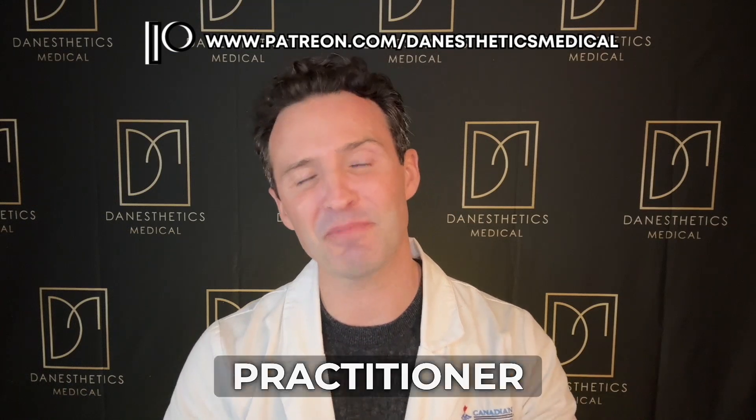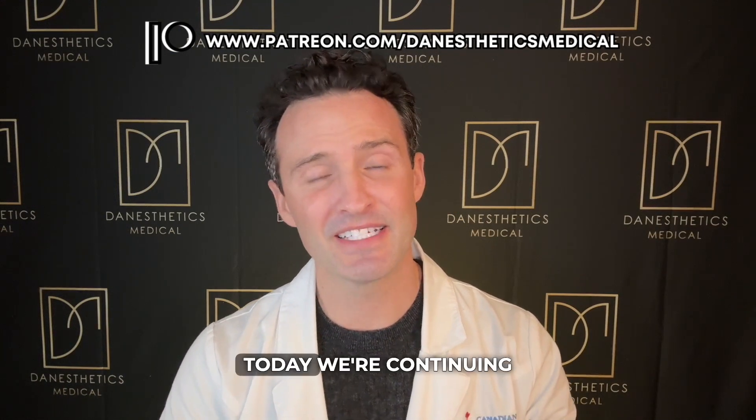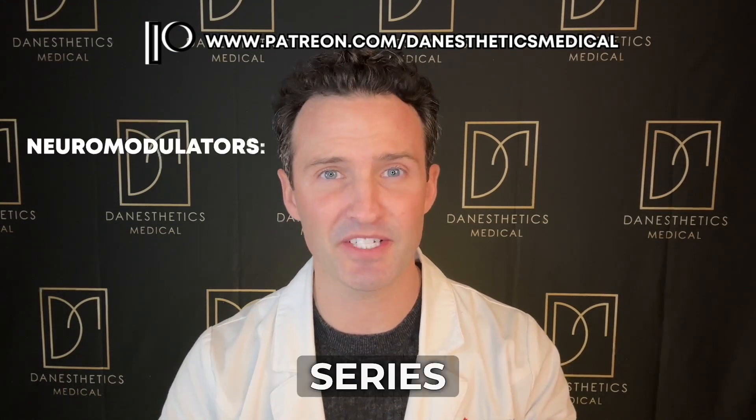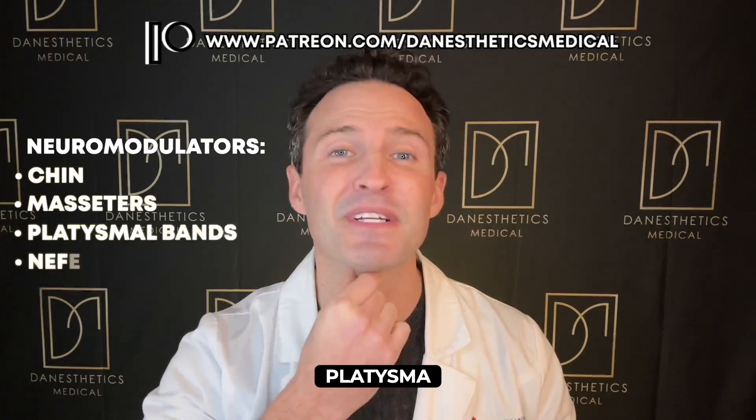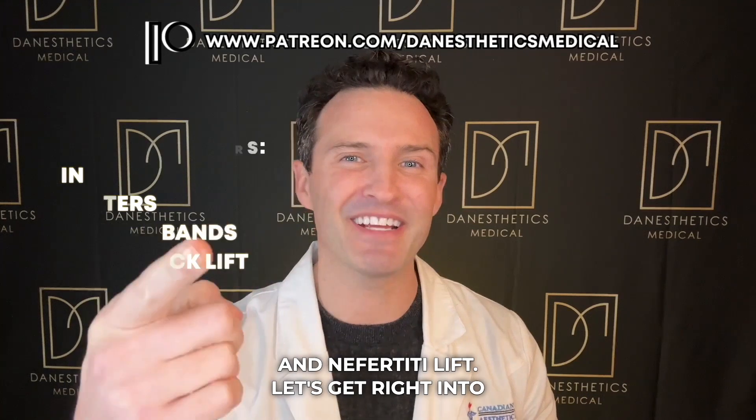Hey everyone, Dan Julien here, a nurse practitioner for Danesthetics Medical. Today we're continuing our neuromodulator series working on the lower aspect of the face — chin, masseter, platysma band, and Nefertiti lift. Let's get right into it.